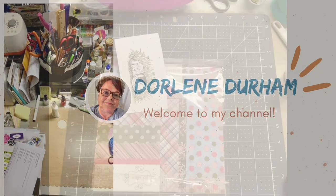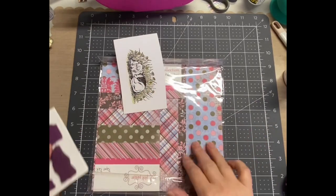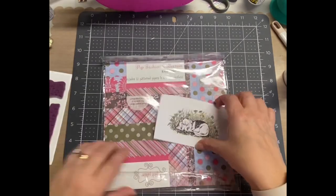Hey it's Darlene, welcome to my channel. Today I'm making a really simple card basically using some paper scraps and a stamp.